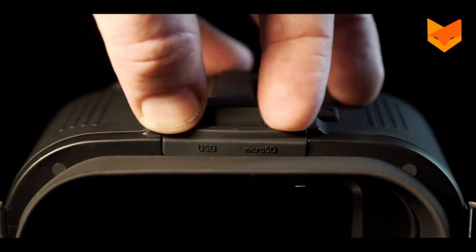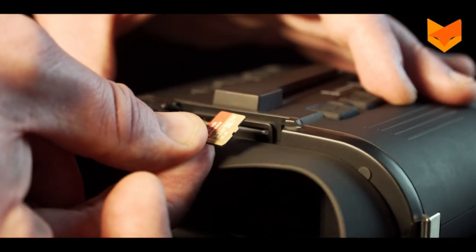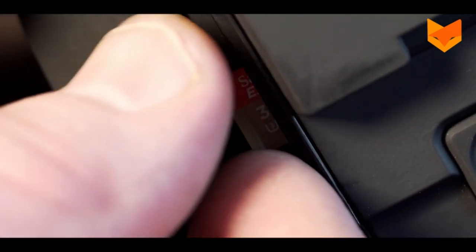The 110R uses micro SD cards to record a maximum of 32 gigabytes of footage. The port can be found just above the eyepiece. With gold pins facing downwards, push your micro SD card into the slot until it clicks. Push it again to release.